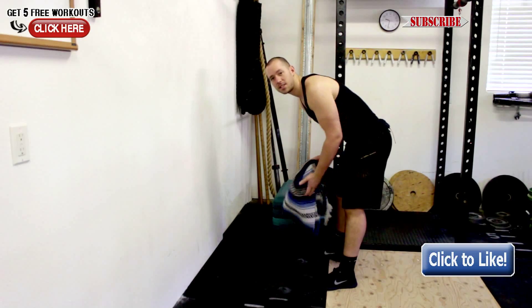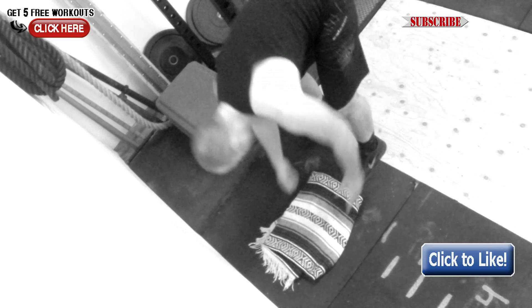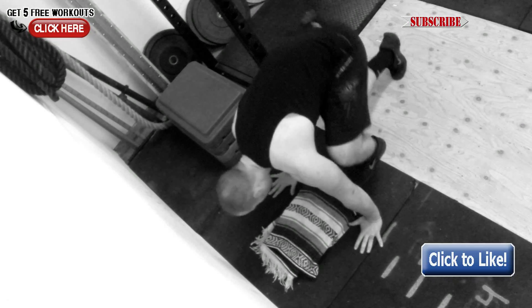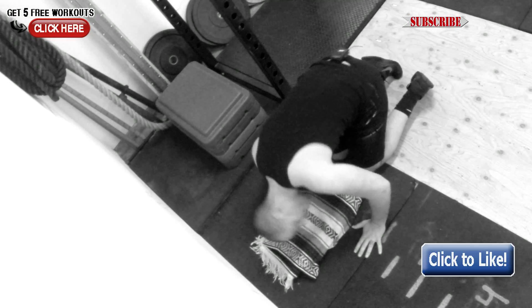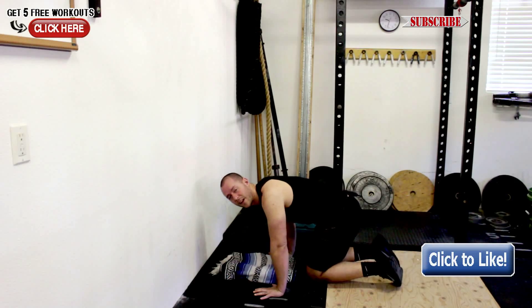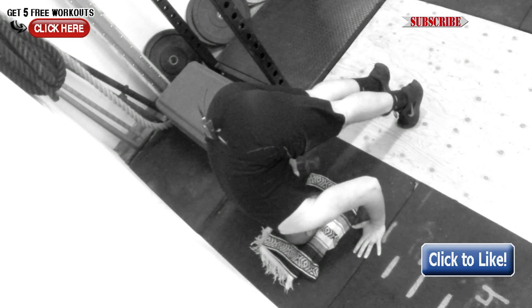First things first, you need something nice and soft — a blanket to put your head down on. Bring that down to the ground. All you're going to do is bring your head about six inches away from the wall, your hands into a tripod. The first thing you're going to do is get used to an upside-down position. Press your hands on the ground — never relax your arms. You're always going to be pressing your hands and fingers into the ground.